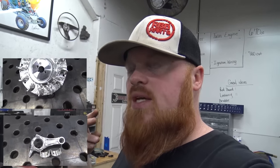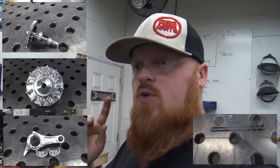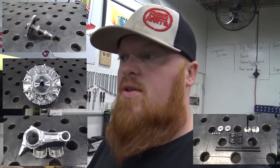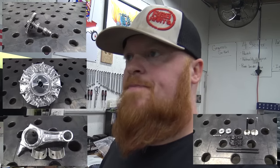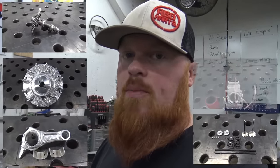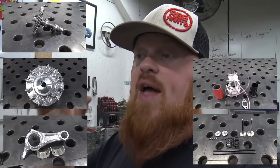I forgot to mention that I did film the whole build process of this Hemi Predator. It has a billet rod, billet flywheel, a 265 cam, chromoly push rods, 26-pound valve springs, billet retainers for the valve springs, and stainless steel valves. I did a mild port job on the head and it has a 24 millimeter Mikuni carb. That build video will be coming out in a couple of weeks — build videos on engines take a little bit, so stay tuned.